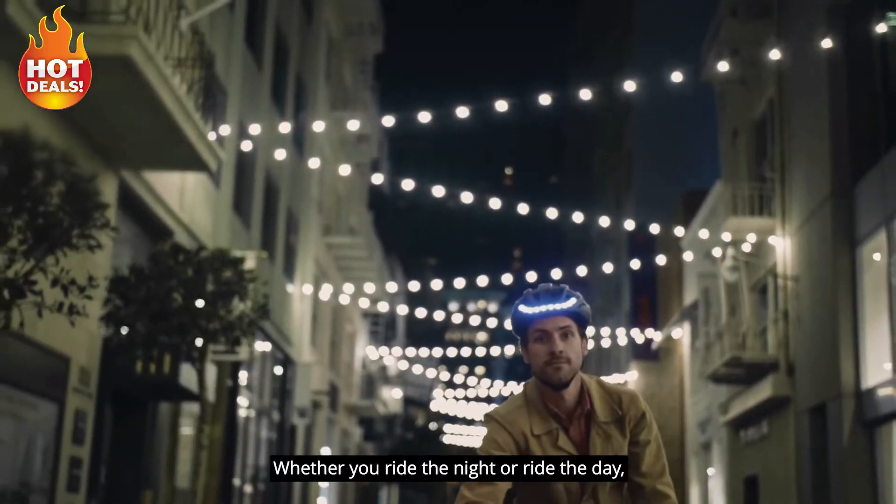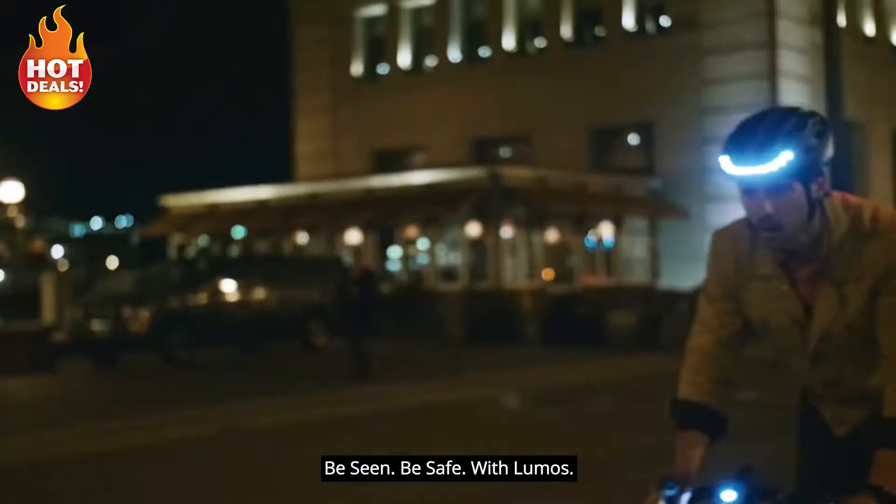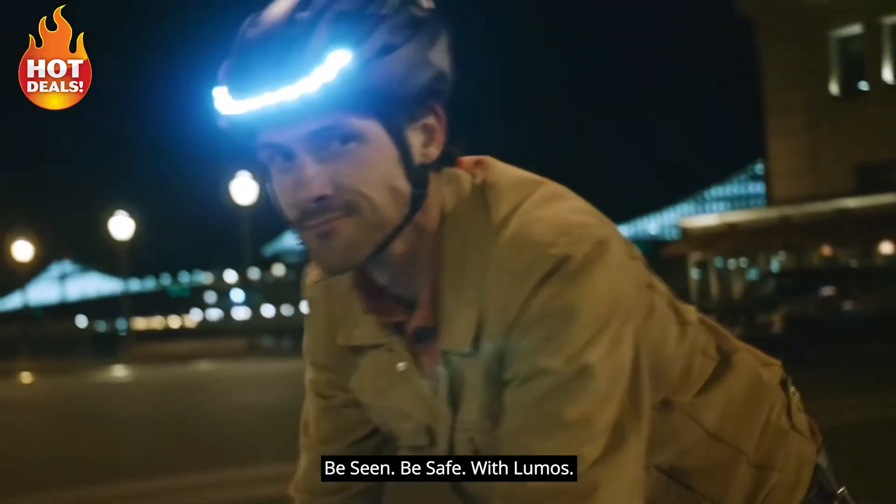Whether you ride the night or ride the day, be seen, be safe, with Lumos.